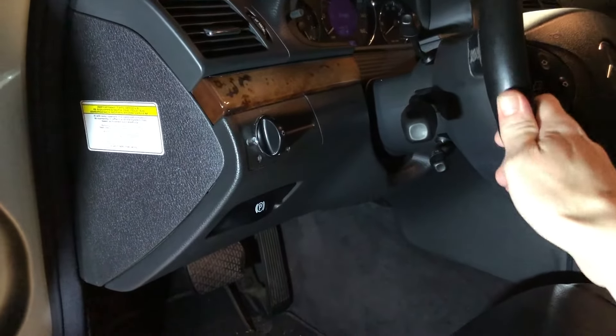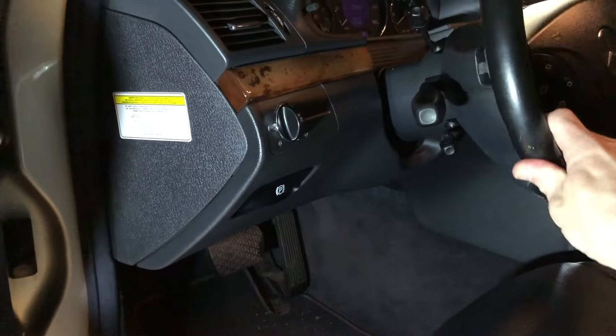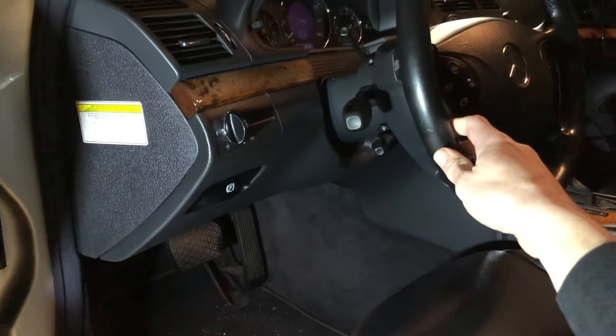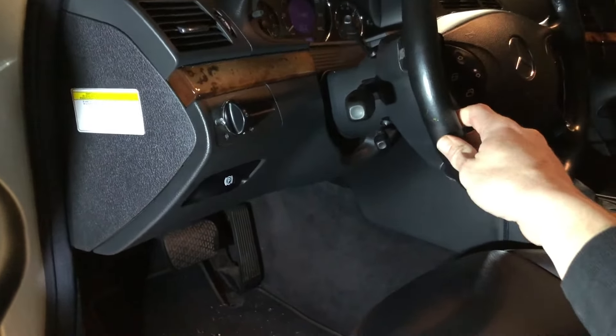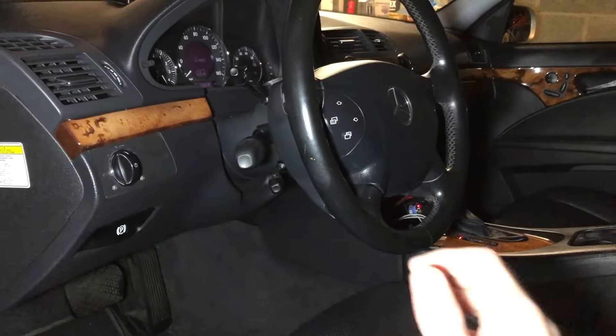Welcome back to Father and Son Fixin'. In this video we've got a quick fix for you: a squeaky steering wheel. This is something that's been bothering us for years. It tends to show up on our Mercedes in the colder weather, however it had gotten so bad it started to show up during the warmer months as well.